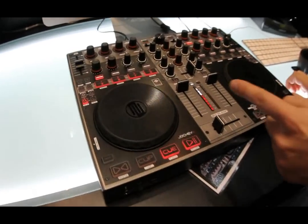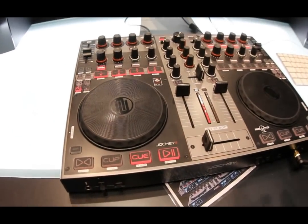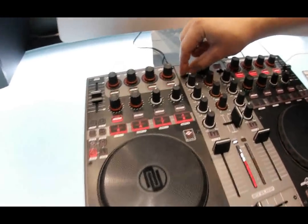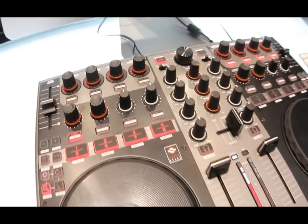The layout is optimized for Traktor 1 and 2. You can control all 4 decks by using 2 line faders but with 4 hardware MIDI layers.